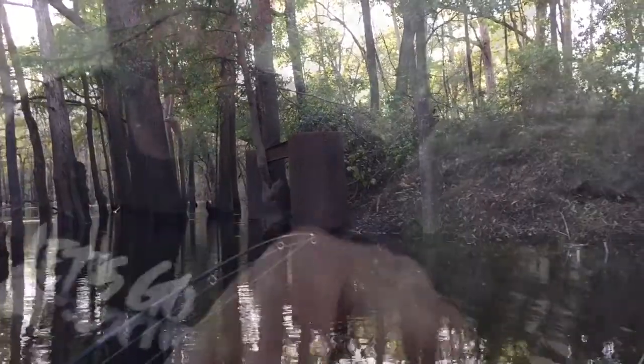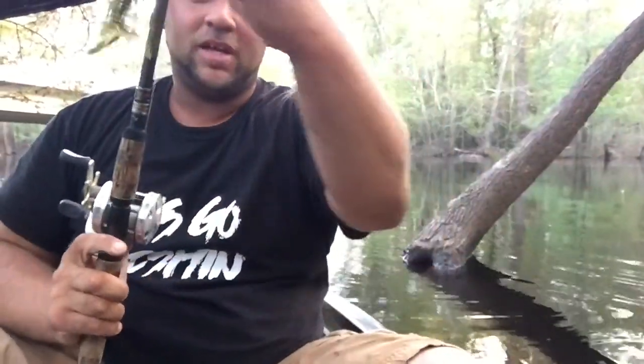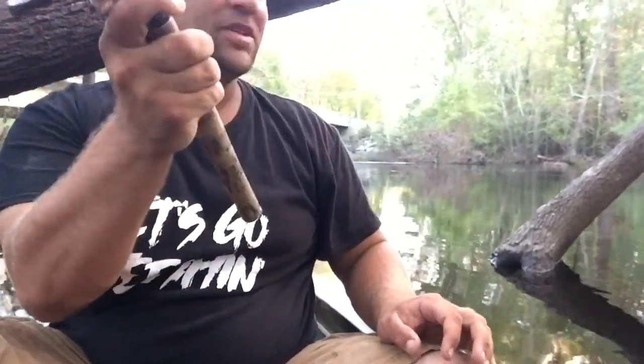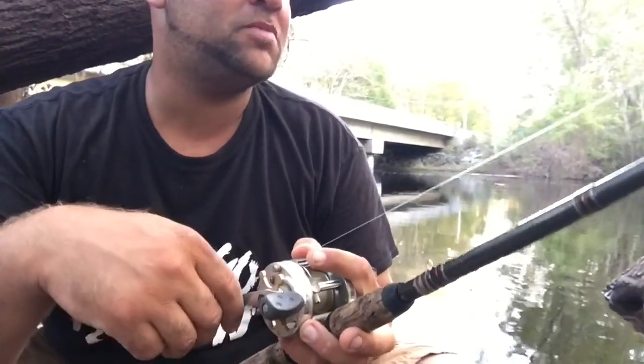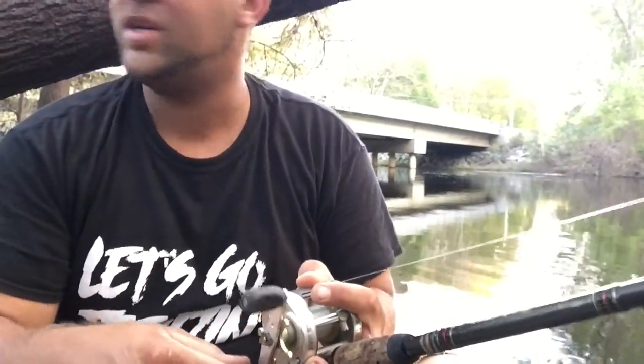That is crazy - it's got me whipped out there. I just lost that bass. I threw the jig in there, picked my line up, he was gone with it, I set the hook, got to pull him for just a second, and my line popped. I'm about to tie another jig on and get back at it. That happens when you don't retie your line. I had that jig on for my last couple trips and didn't even retie it - my fault completely. But we're gonna get back out there.